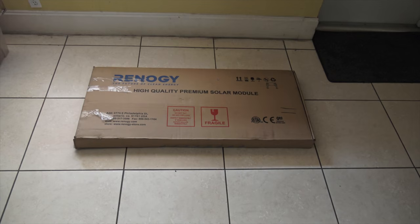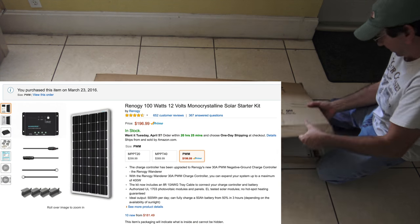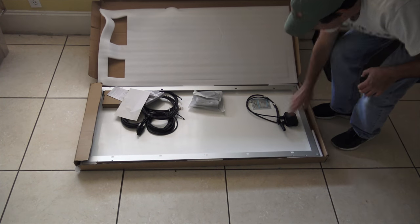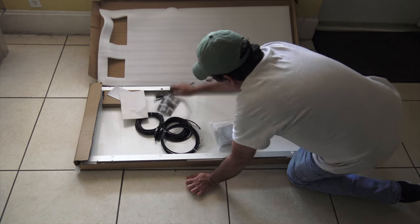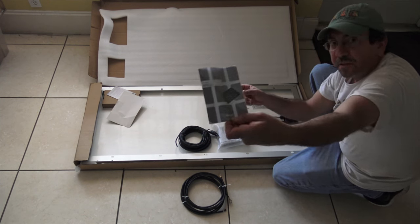Hi everybody! First, let's do a quick unboxing here. I've got the Rhinology Starter Kit, which seems reasonable at about 200 bucks. It has good reviews and it comes with everything you need for the solar installation. Here's the charge controller, cables, tray cables for the battery and the solar panel cables, and the all-important instructions.